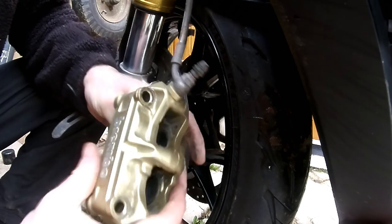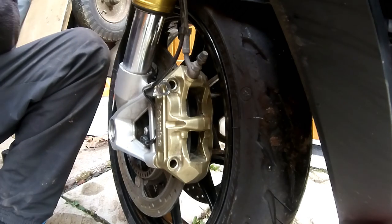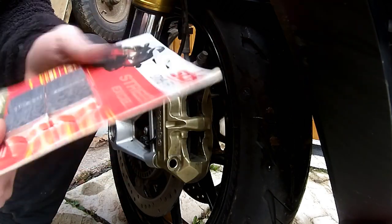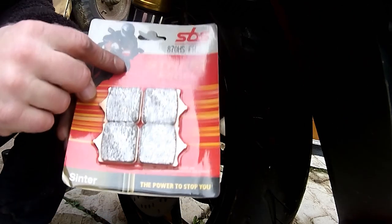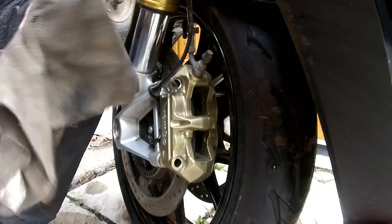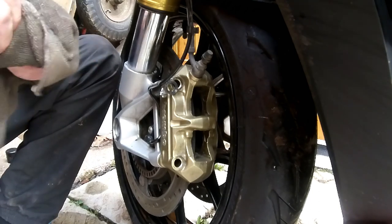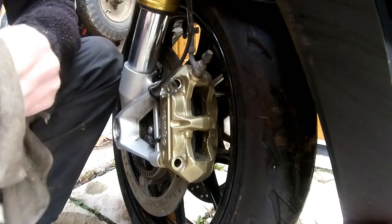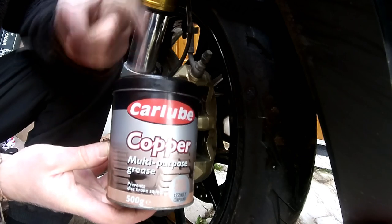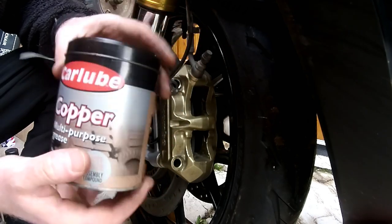All nice and clean now inside the caliper. The new pads on my bike — the BMW S1000R 2016 model — are the 870 HS front SPS pads. Before we put them in, don't forget to clean up your pins — a little bit of copper grease on them. There's no point putting them in all covered in gunk. As with any brake pads you reinstall, you should always put a bit of copper grease on them — it eliminates brake squeal and helps them move about within the caliper.